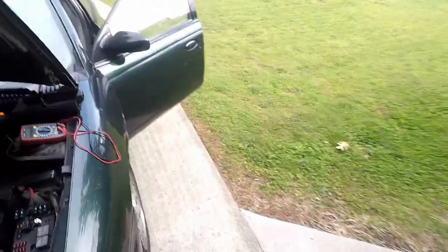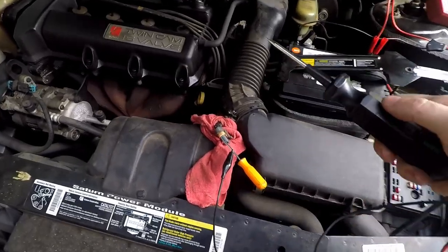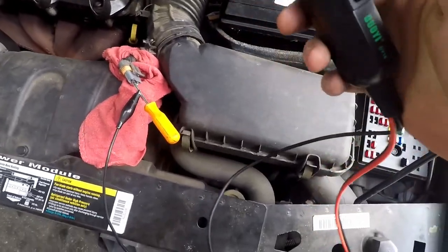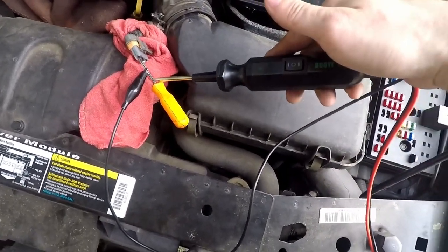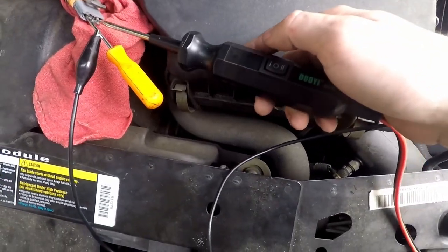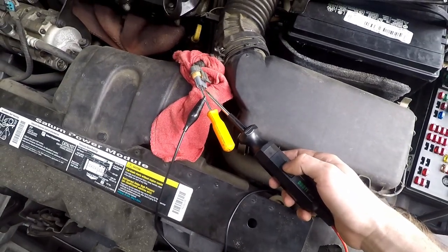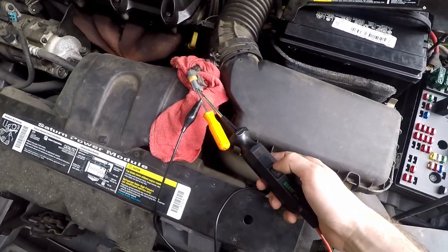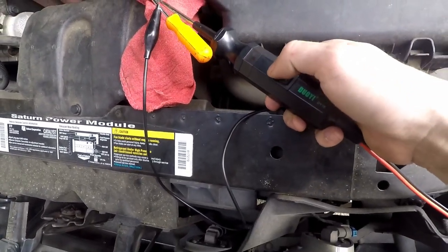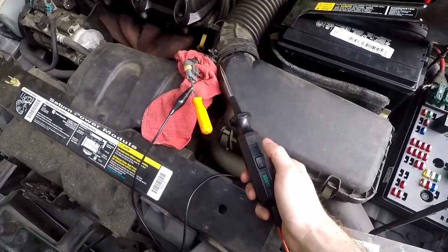Still not spinning. I've unplugged the fan harness and rigged up my ground using a power probe. I can confirm I've got ground. Now when I give it power, we should hear the fan go — but no fan. Let me make sure I don't have a bad connection, but I think this fan motor is actually bad.